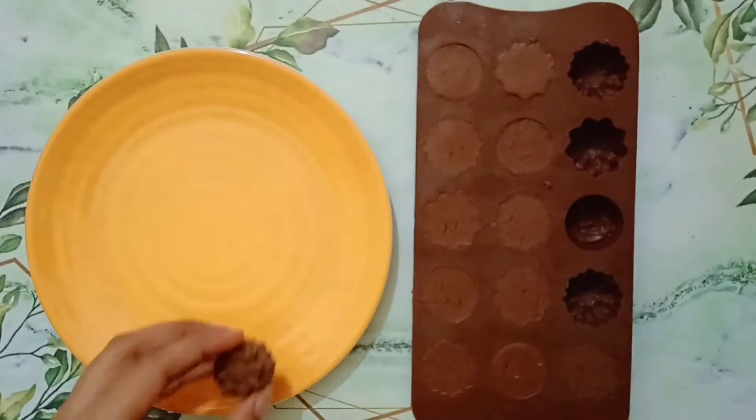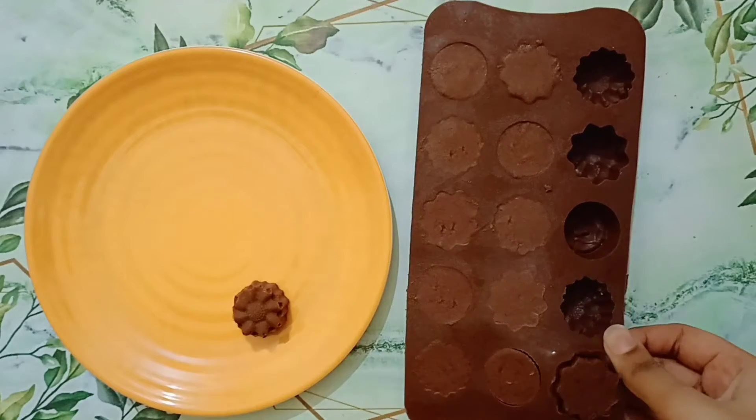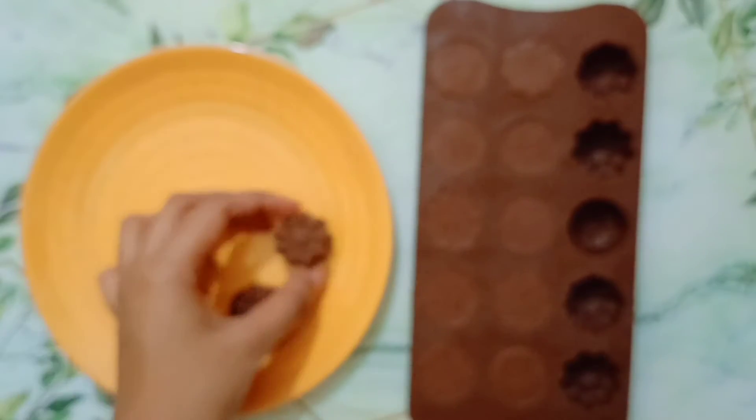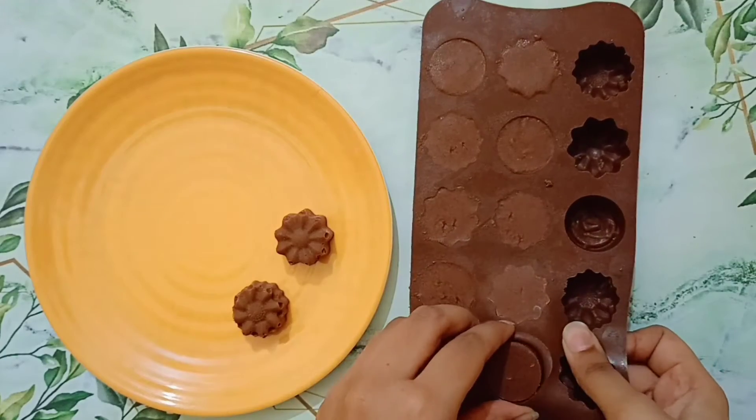It will come out very easily because it is completely solid, just like this. The silicone molds make it much easier.